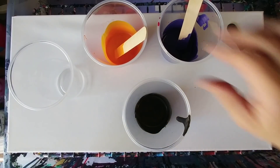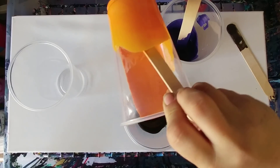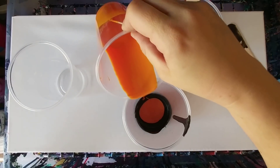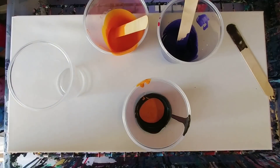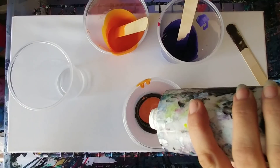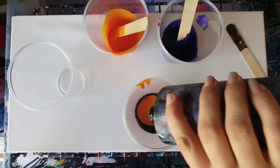I may use another cup too, we'll see. These are also colors that I wouldn't normally mix together, but you know, try it and see what happens. All the colors besides the color flash ones are flow acrylics — Artist Loft flow acrylics.